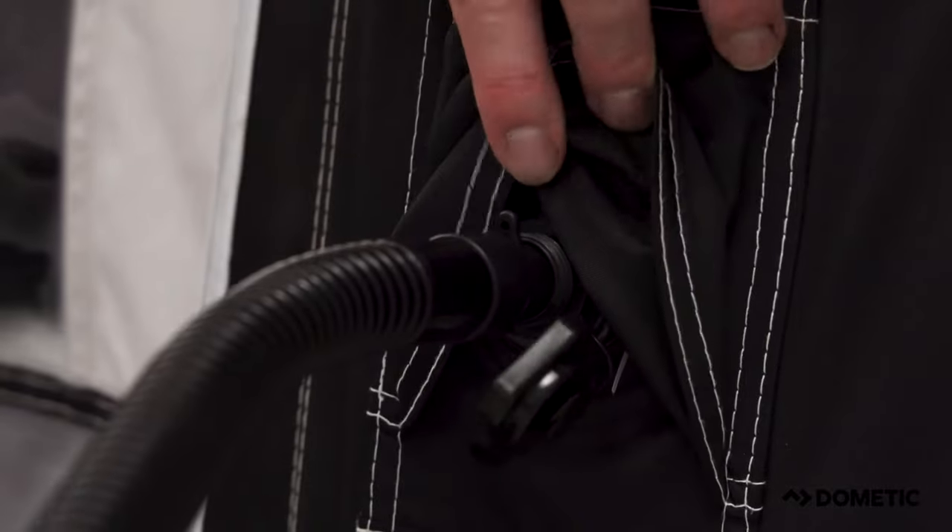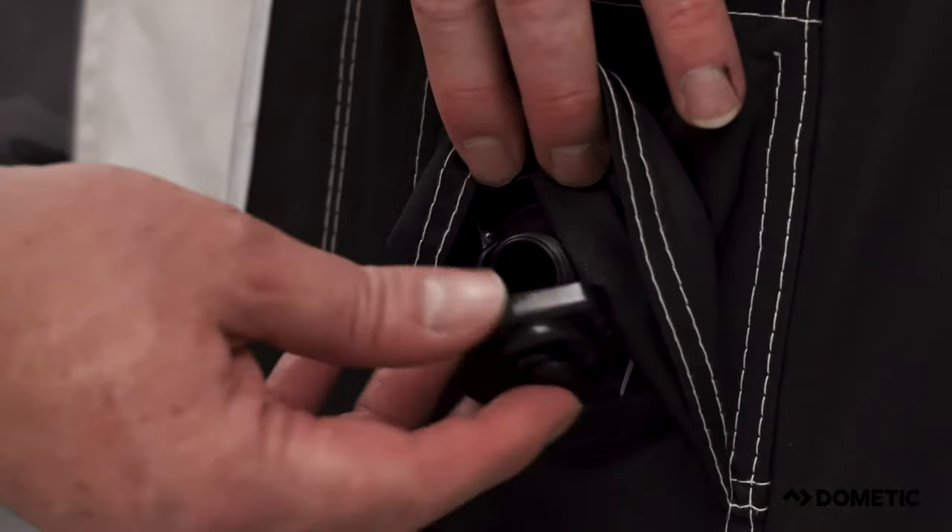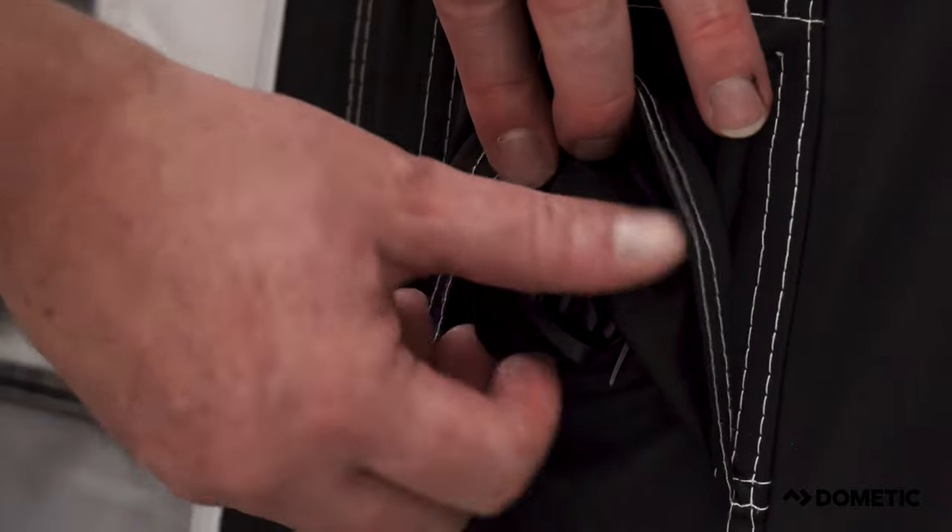Now the awning is fully inflated, remove the pump and secure the top cover of the inflation point. Otherwise, the awning may lose some pressure over a few days.